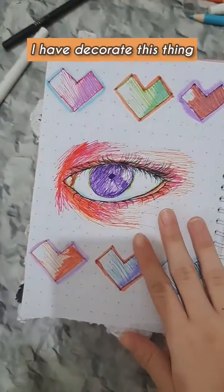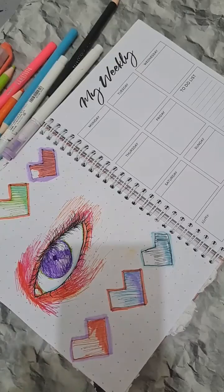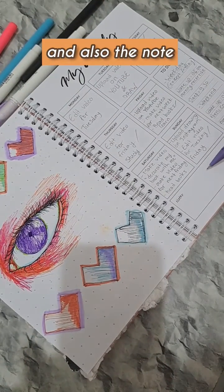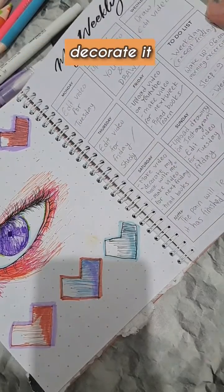I have to create this thing, and now I'm going to decorate this — writing my weekly plan, to-do list, and also notes. Okay, so it's done and I'm going to outline it and decorate it.